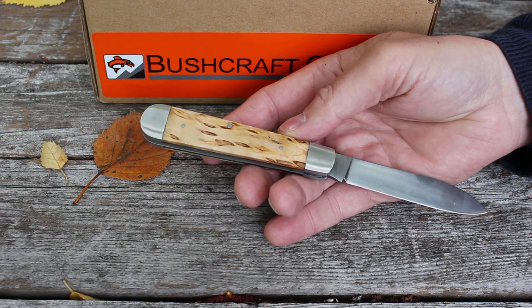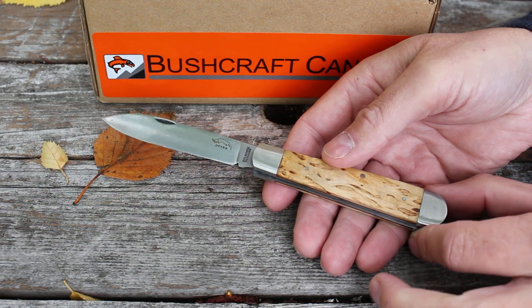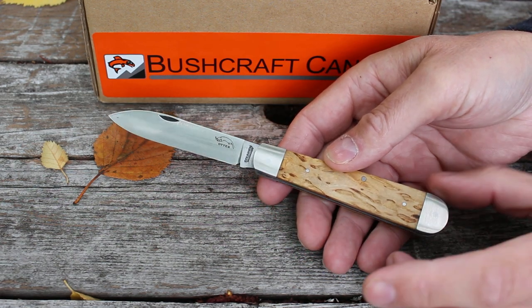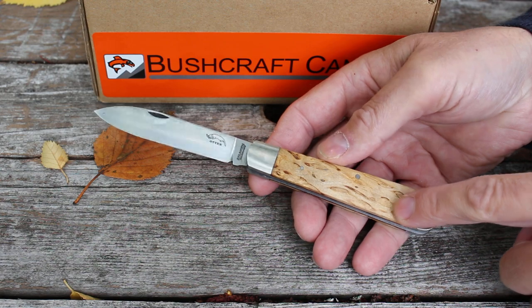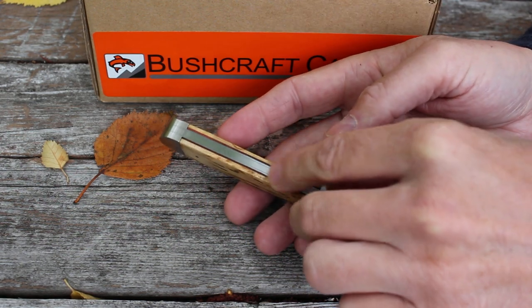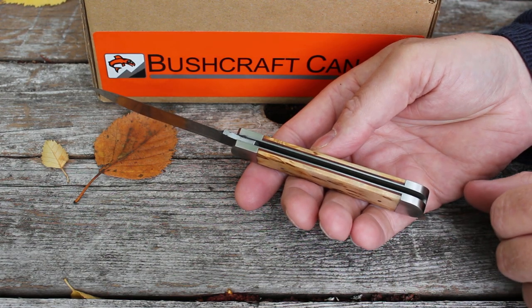They're really nice knives — we've had the fixed blades and folders and they're just really nice traditional knives. This is a great example: the Nordic knife. I'd say it's a medium-sized folder, about a three and a half inch blade, approximately eight inches overall length. These double bolsters with a nice piece of Scandinavian sourced curly birch make a very attractive knife. It also has vulcanized rubber liners and stainless liners, and weighs about 80 grams.